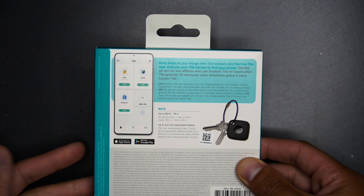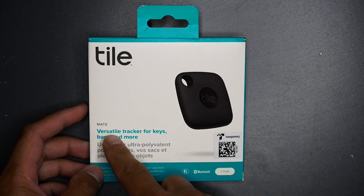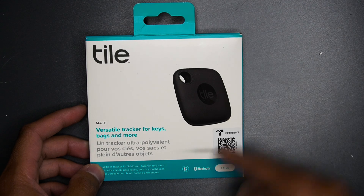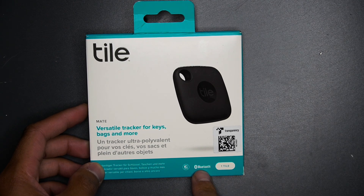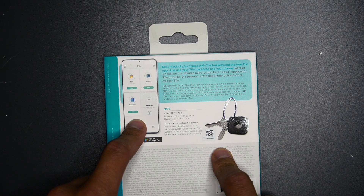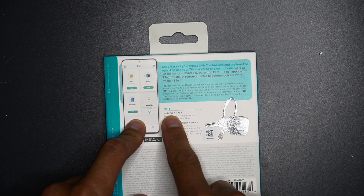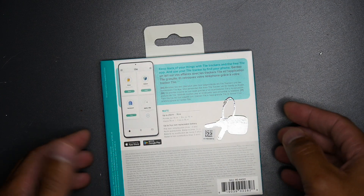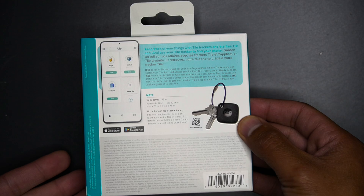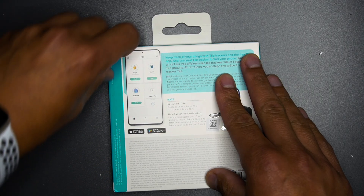So that way you can decide on which one you want to get. Before we open the box, this is the Tile Mate — a versatile tracker for keys, bags, and so much more. It is Bluetooth, so it can connect to your phone, and on the back side you can download the Tile app. It has up to a 250-foot range, so if you lose your keys or certain items, you can be that far away and still be connected to this device.